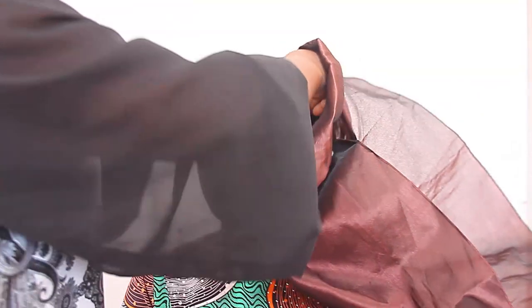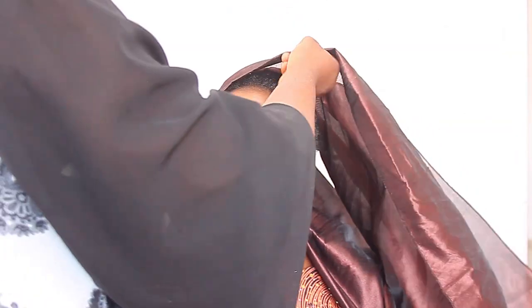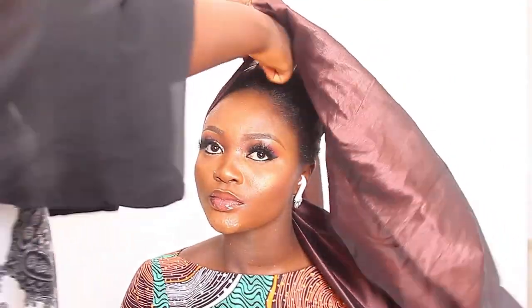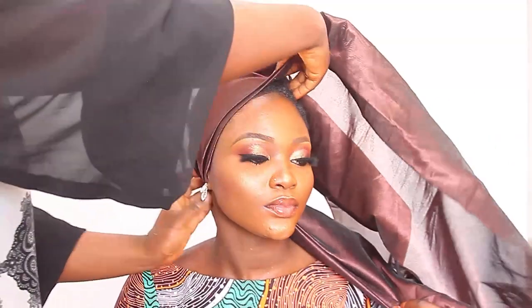I'm going to be showing you how I tied my previous video's top. If you want to see how we created the makeup look, I'll be leaving a link down in the description box so you can go watch how we did that.